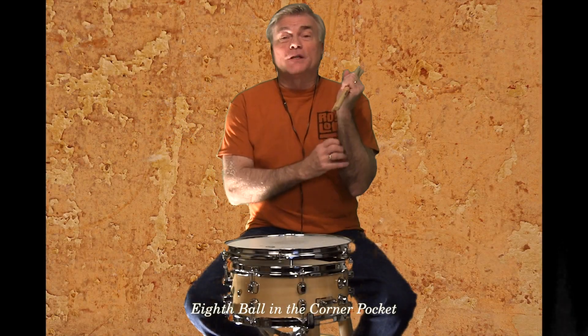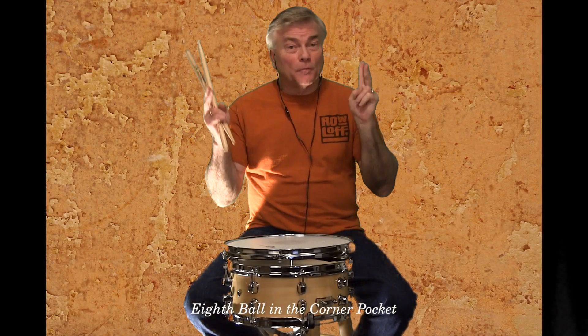Hi everyone, thanks for joining us here for Roloff's social practicing session.